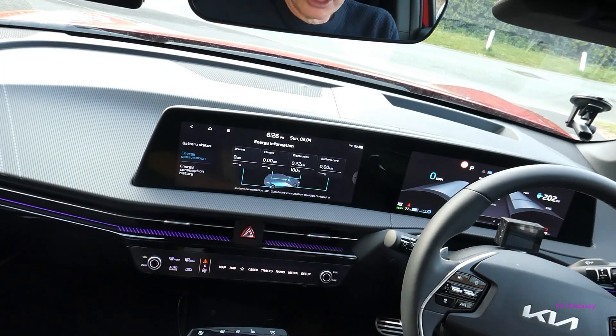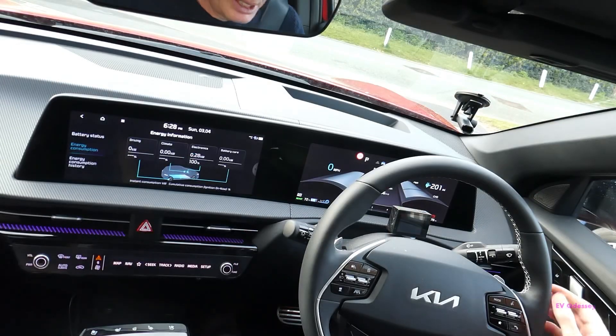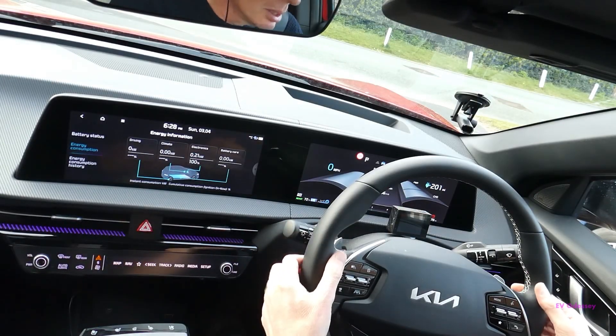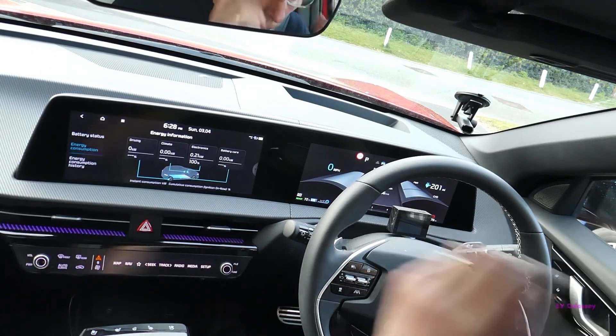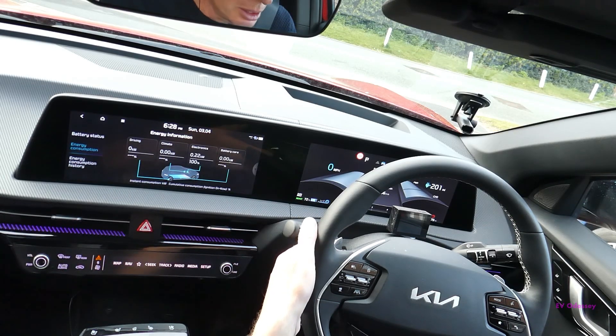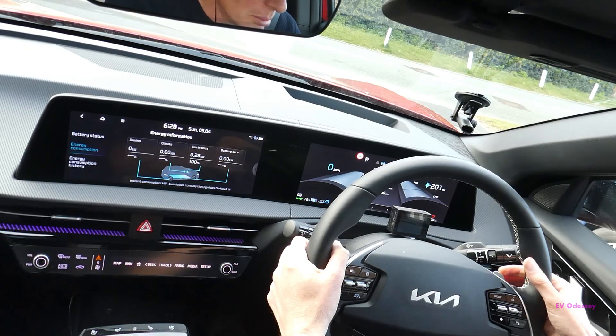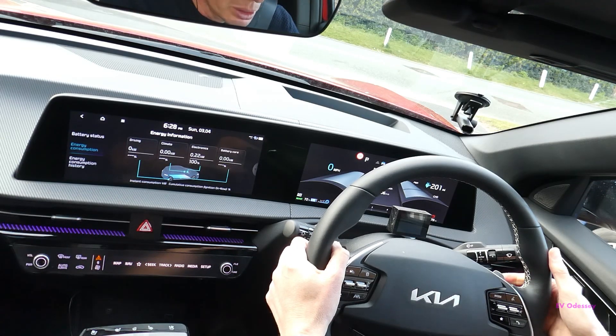To change the regen and auto regen settings you have to be moving and driving the car, so you can't do them whilst you're sitting still. To control regen you've got the left and right paddles. The left one puts regen on and eventually if you keep pulling it you'll go into I-pedal mode, and the right hand one reduces regen. If you press and hold it you can get auto regen to come up.